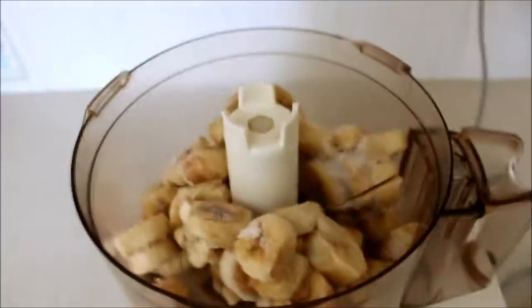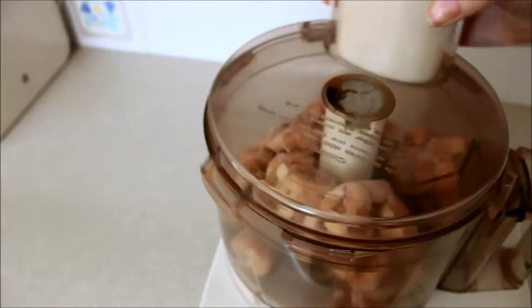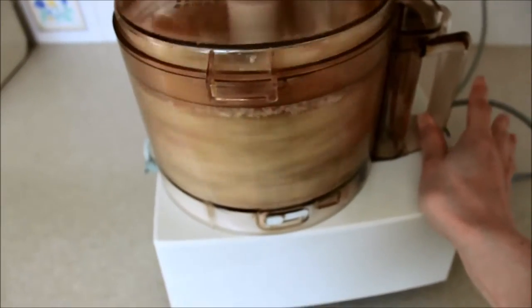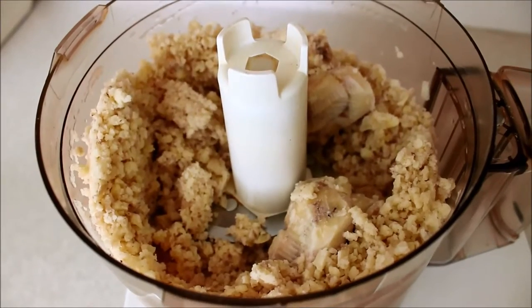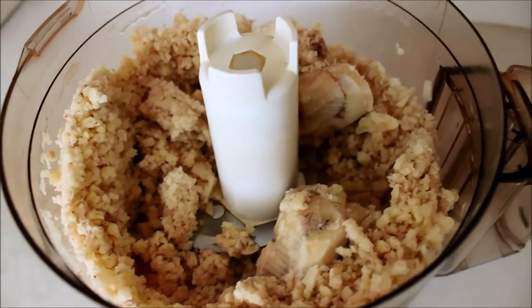So now what we need to do is put the frozen bananas into the blender. Put the lid on, switch it on, and mix it. You can already see it starts to kind of go like breadcrumbs — I'll show you the stages. This is the point we're up to now: it literally looks like breadcrumbs. You would not think that is bananas or that it would make banana ice cream.